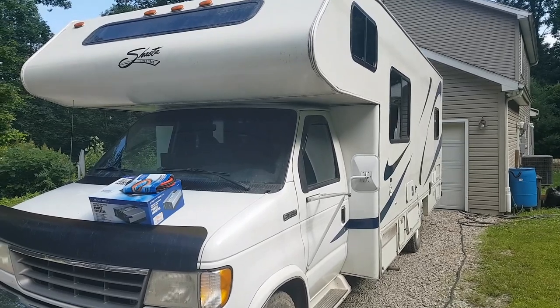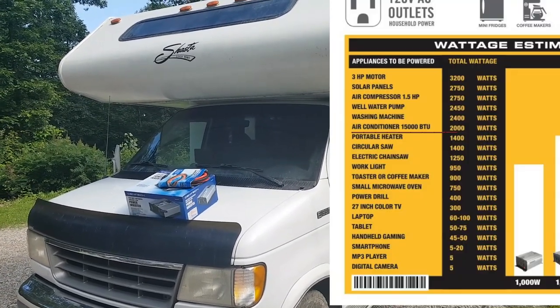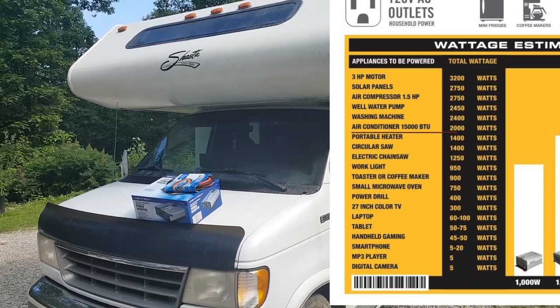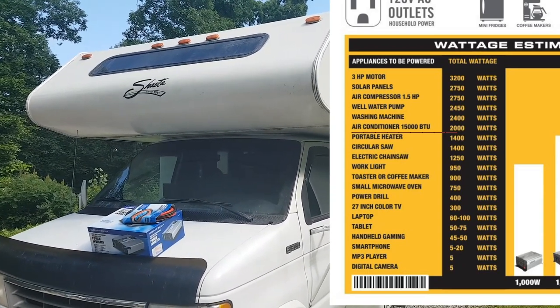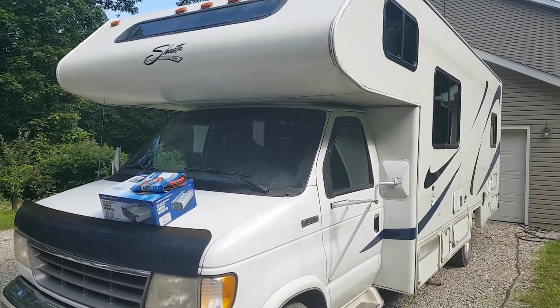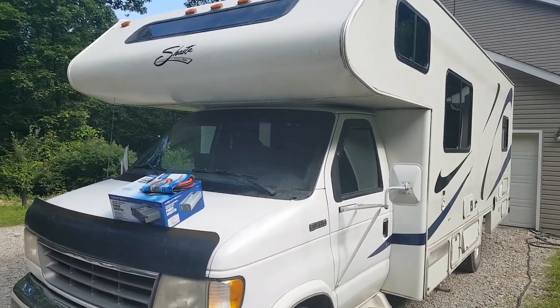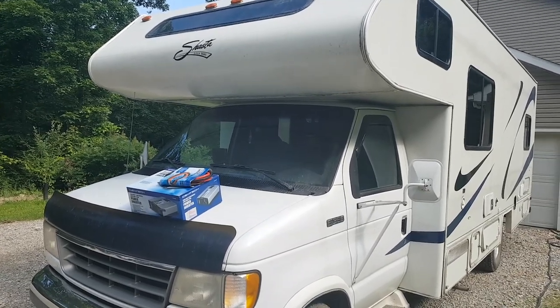In theory, 2000 watts continuous with 4000 watts peak should be plenty to run a 15,000 BTU air conditioner. The RV only has a 13,500 BTU air conditioner so it should work, but there are a lot of mixed reviews on this power inverter and whether it actually puts out the amount of power it claims.